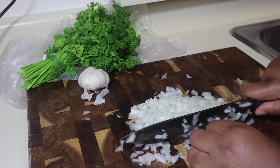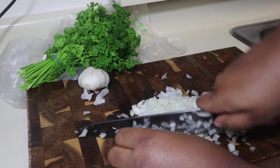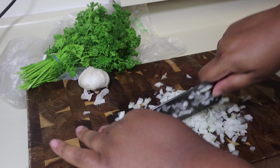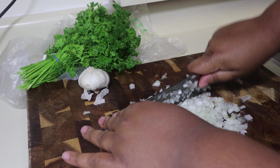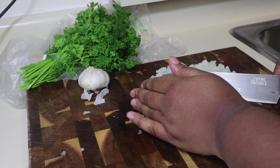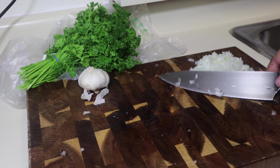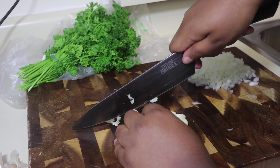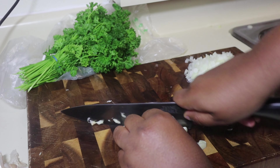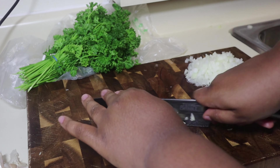First we're going to start off by cutting our vegetables. I have some onions, some garlic, and some parsley. I lost the footage of the meat, but I used two pounds of meat — one pound of ground beef and one pound of ground pork. You can replace it with whatever you want. Saute some olive oil, toss in your onions, let them cook out a little bit, then add your garlic until it's fragrant — you don't want to burn it — then add in your meat and season it to your liking.